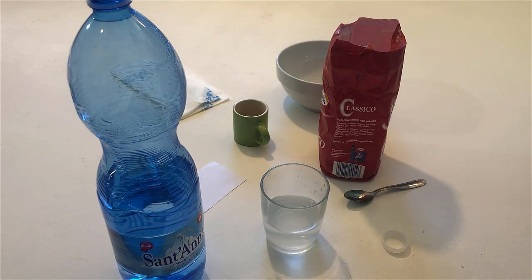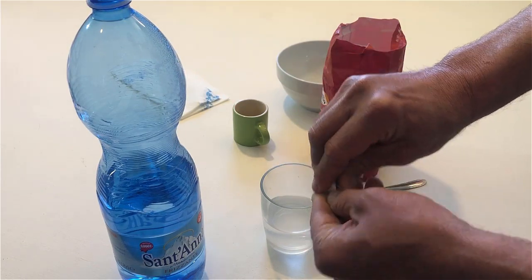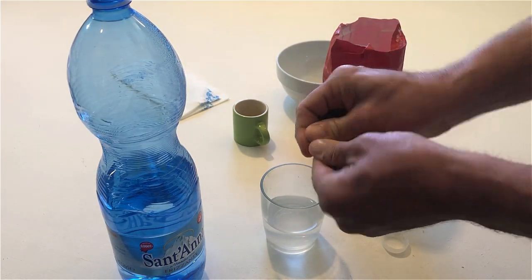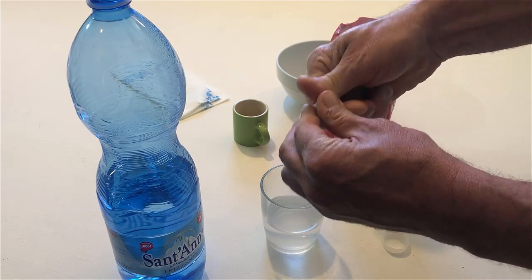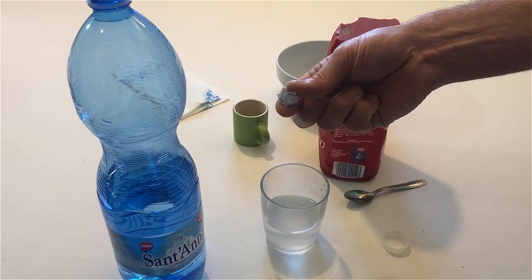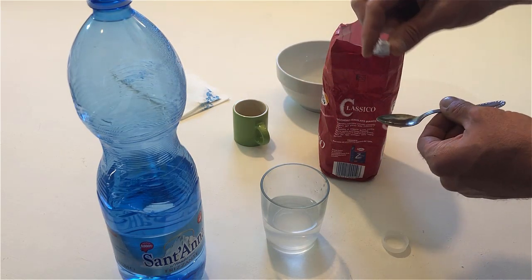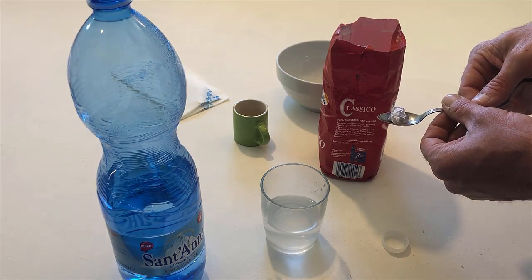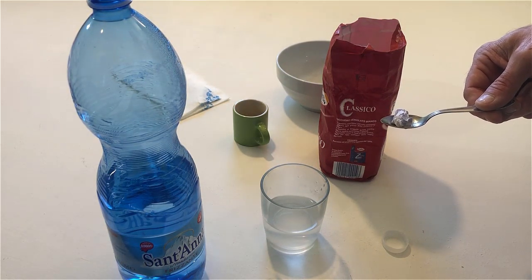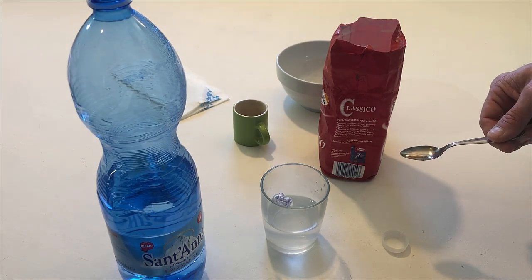Now make a small paper ball. Put the paper ball on the spoon. Throw the paper ball into the glass that has the water and sugar in it. Well done.